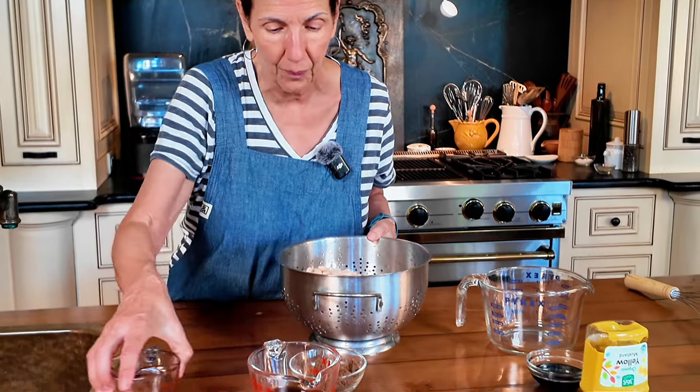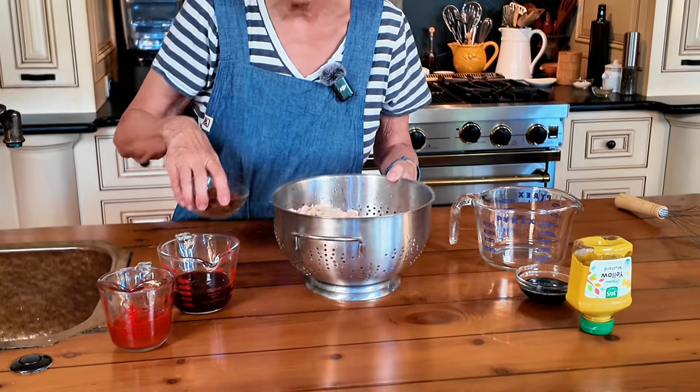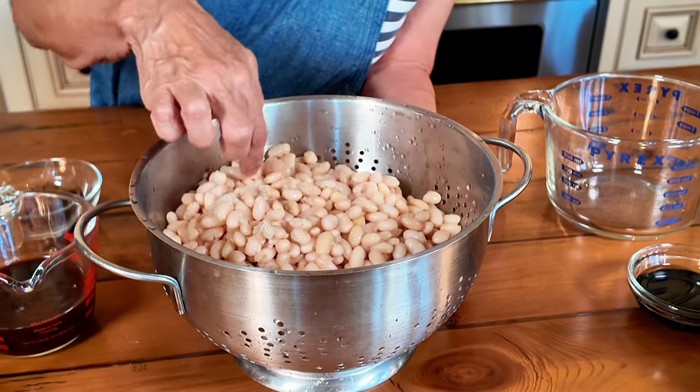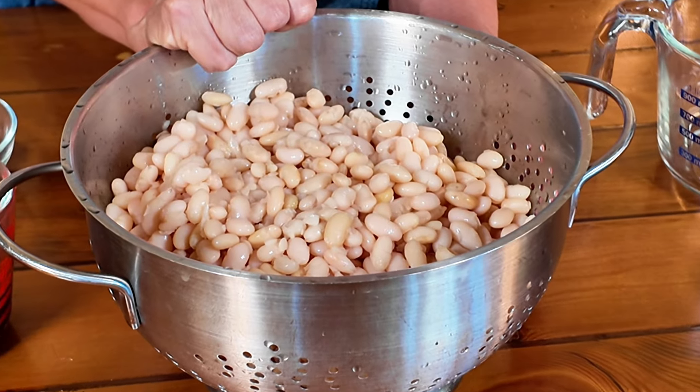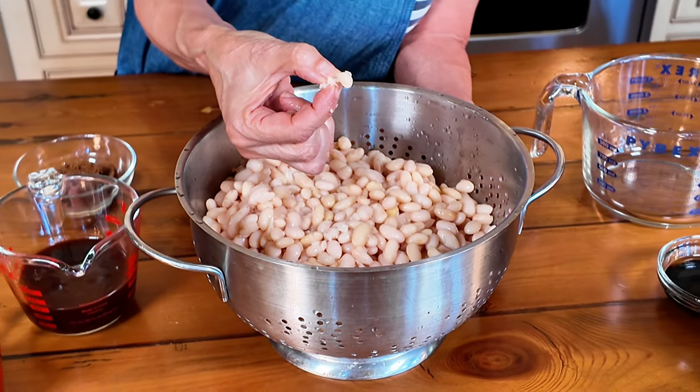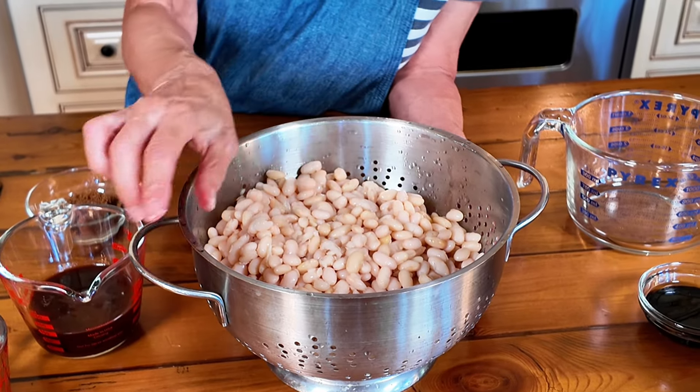What I have here are great northern beans — three cups of dried beans that I soaked overnight and boiled. Now they're nice and soft; I can squish them in my fingers, and that's what you're looking for. Don't be afraid of using dried beans if you've never used them before. The hardest part is just remembering to take them out the night before and soaking them overnight. It's so simple.